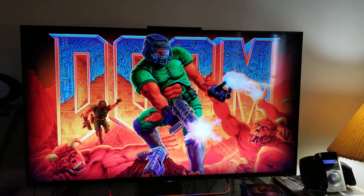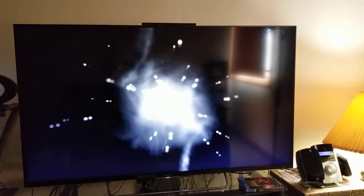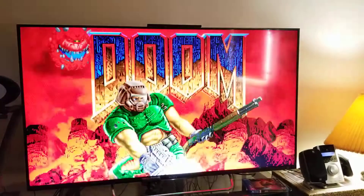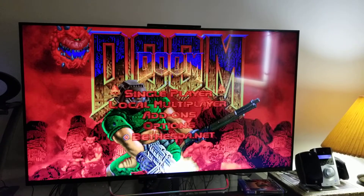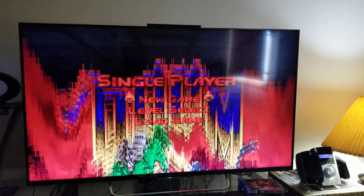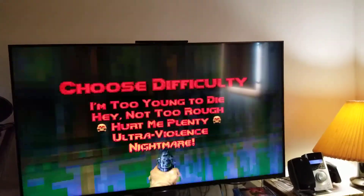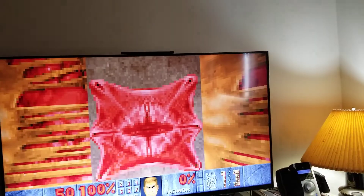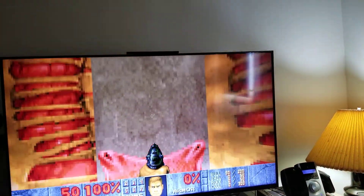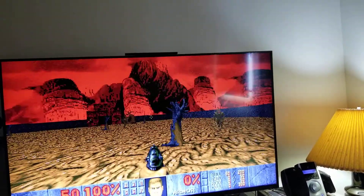What's interesting is this version is even better than the digital version from what I can see, because when you start up the game offline it doesn't even pop up with the Bethesda account thing anymore - it's just completely gone. We'll just do the first episode. My controller is freaking out a bit - let's just start it up. Oh, I picked Inferno by accident - oh well. But yeah, you can see it just jumps straight into the game.